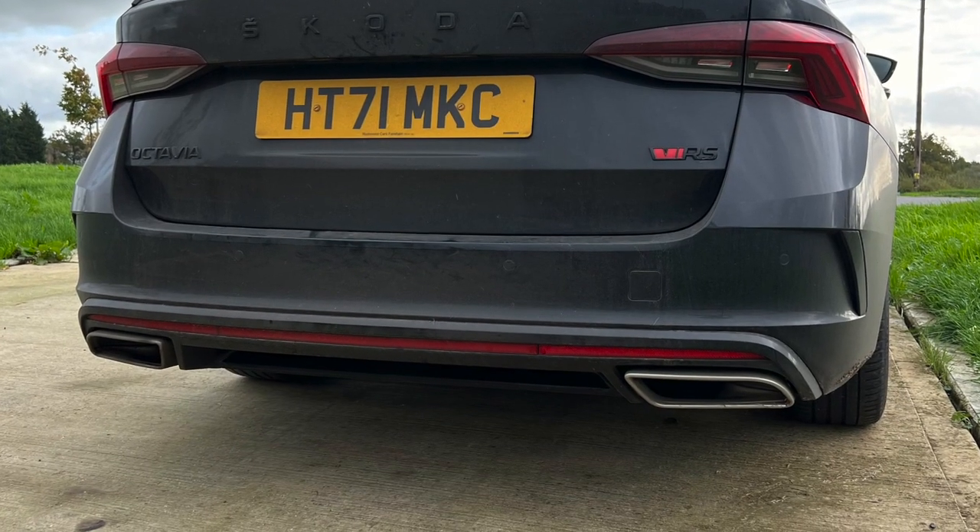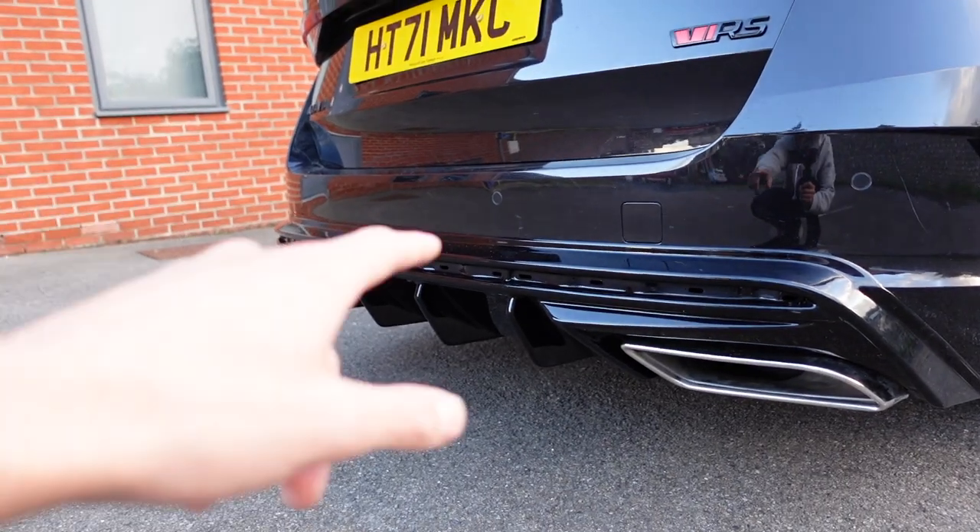It is a huge upgrade over the standard one and it looks amazing. However in that video, as I pointed out, I never fitted the rear reflectors to the valance — the OEM ones — because I broke one of them. I'm heavy-handed and clumsy. The second reason is I wanted to upgrade them to the smoked versions, which keeps the car nicely blacked out looking, fresh in my opinion. So they've arrived now and I'm going to fit them to the car.